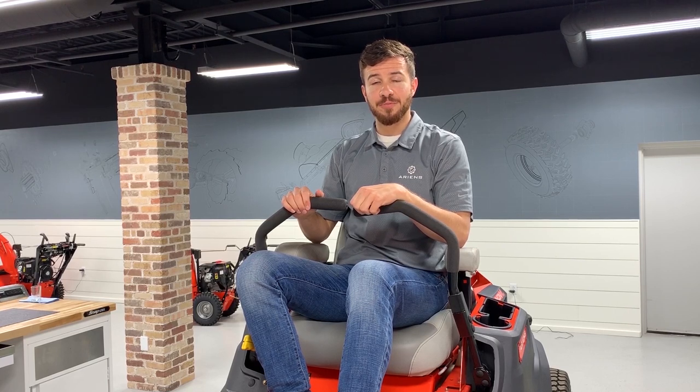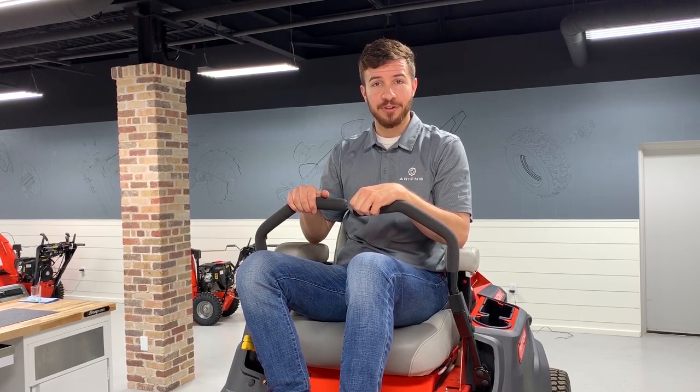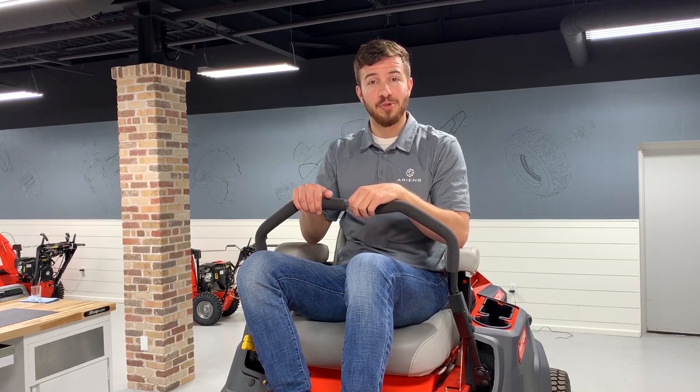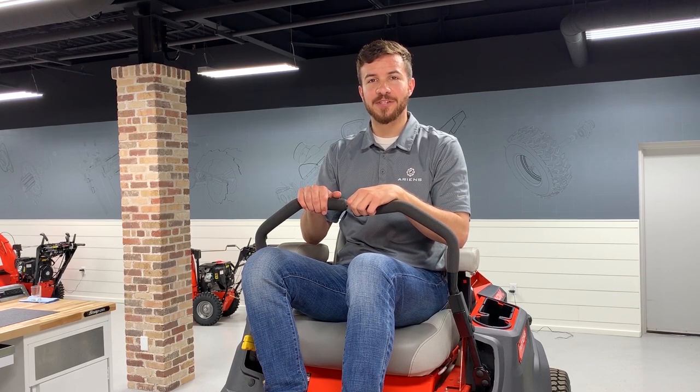If you think it's time for a new battery, you can find one at parts.ariens.com or at your nearest Ariens dealer. To find a local Ariens dealer, go to ariens.com/dealers and type in your zip code. If you liked this video and would like to see more how-tos, subscribe to the Ariens YouTube channel by clicking on the Ariens icon in the lower right-hand corner of the video.